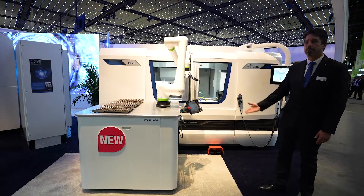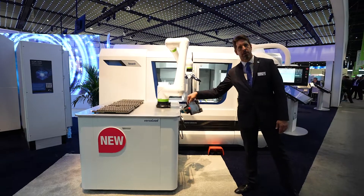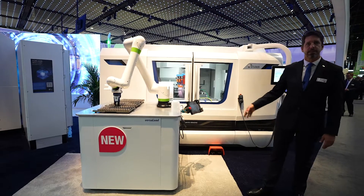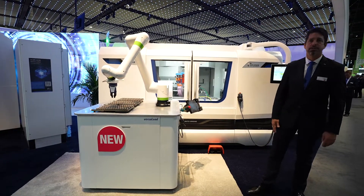We have one of the robots where all the cables go through the base, so you don't see any cables around it. It's a really nice and clean setup.